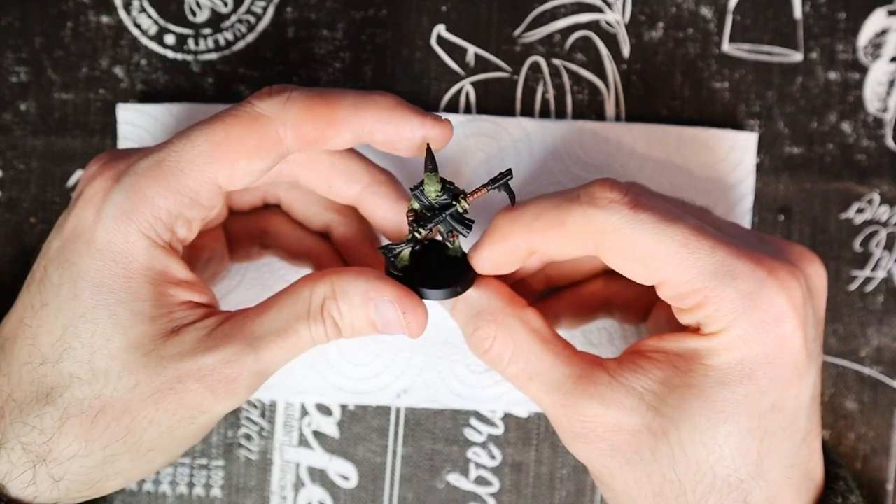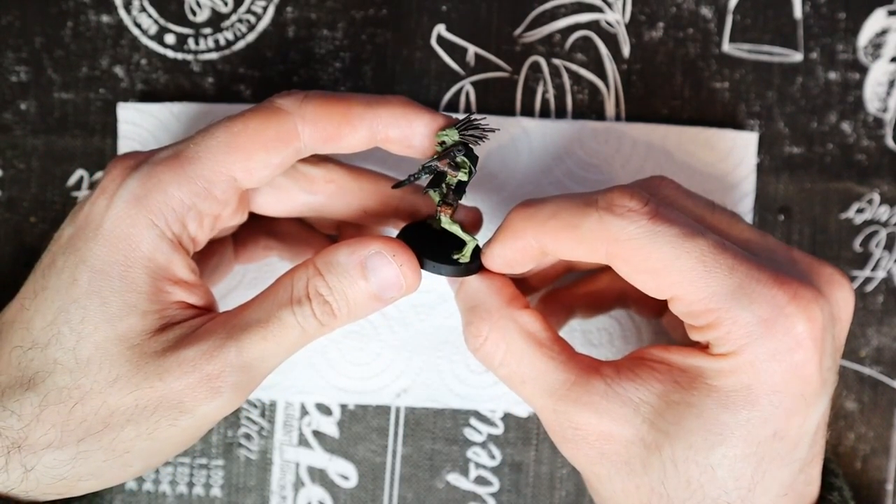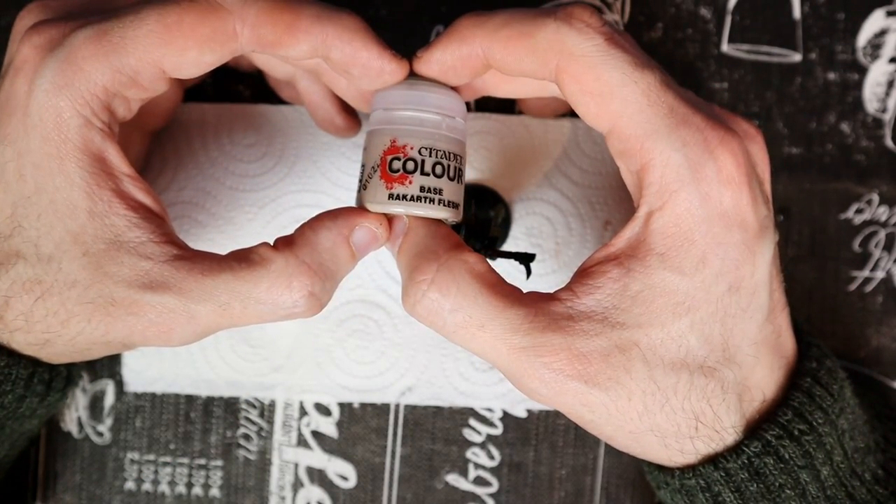With the browns done, the model has most of the surface covered. The cape, as you can see, hasn't been done yet. With Rakarth Flesh, we take care of the little details of the hair clips.